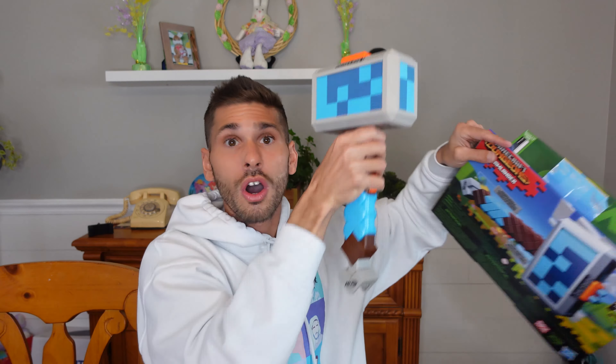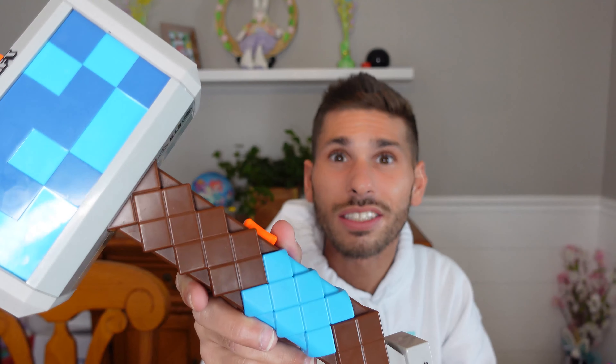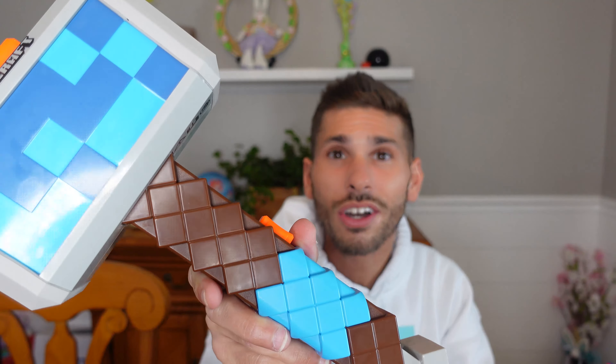My nephew — I showed him that I bought this and he wants it so bad. So after this video I'm gonna give it to my nephew, if his mom lets him have it.